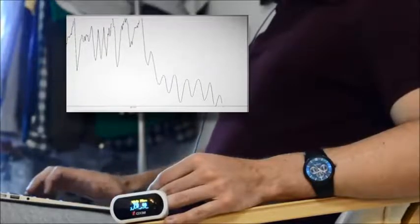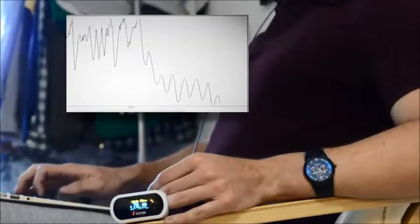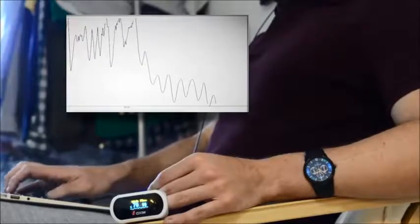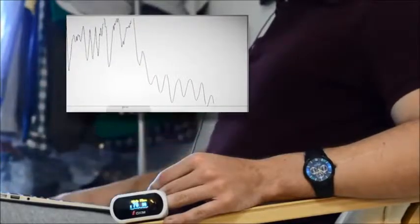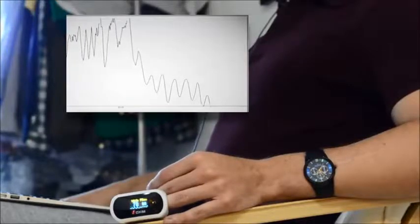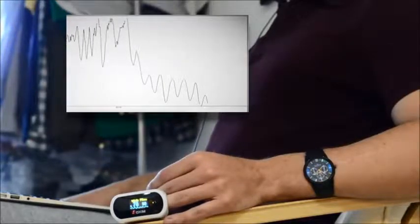Then breathe in deeply and hold that breath for at least 20 seconds, and you should be left feeling calm but at the same time focused and alert. So some point in this sequence will stimulate your endocrine system, leading to a strong release of hormones — adrenaline and noradrenaline in particular.